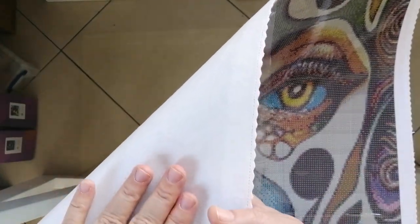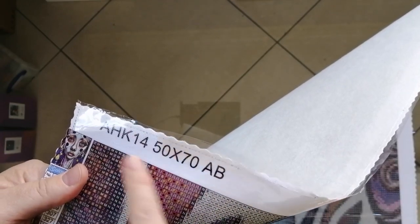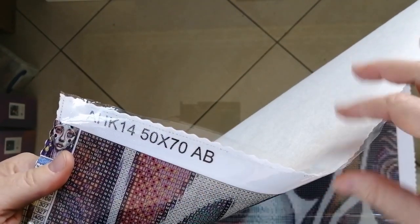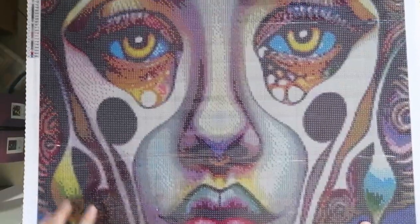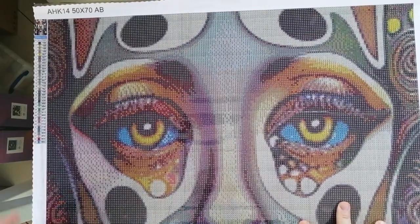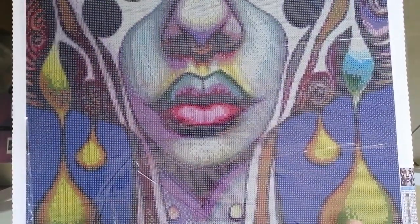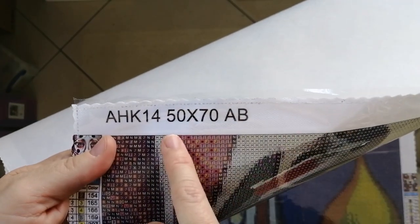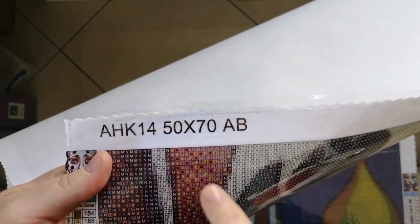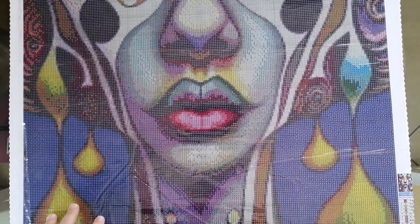Soft, velvety canvas — one of the nicest canvases that I've felt from an AliExpress store. You can see also that you have scalloped edges and poked holes, so you shouldn't get fraying and you shouldn't get bits of cotton onto your glue field. As for the legends, you have two — one in the top left and one in the bottom right. Here you can see this is a 50 by 70 canvas. It also comes with ABs and it is a square drill diamond painting.